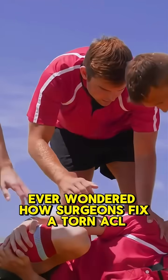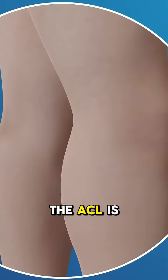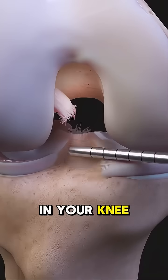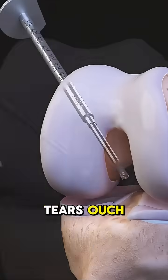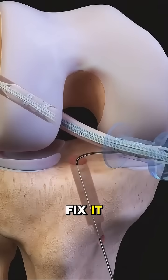Ever wondered how surgeons fix a torn ACL? Let's break it down. The ACL is a key ligament in your knee, and when it tears — ouch — you lose stability, and surgery is often needed to fix it.